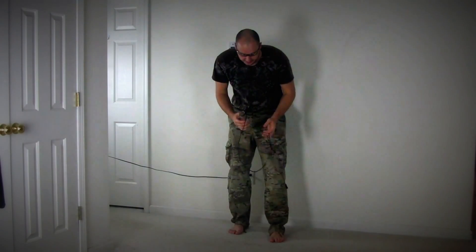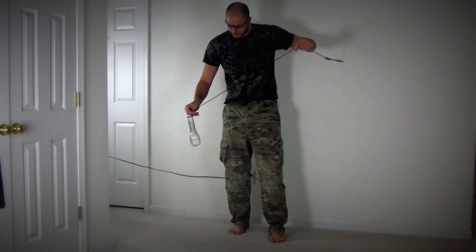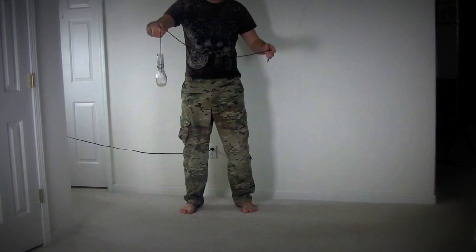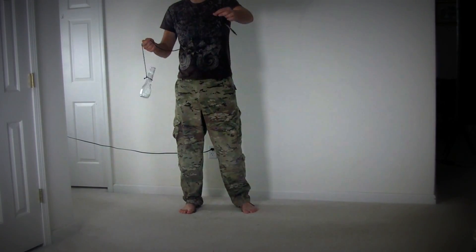Alright, I'm freaking too tall, so my head might get cut off from the lens. But most important that you can see this. So we got a weight tied up to a rope, and on the other side, a pencil tied up to a rope.